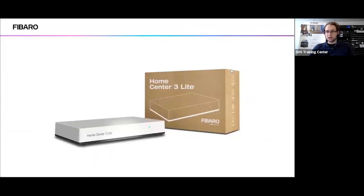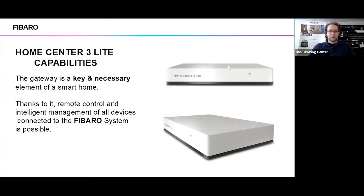As you've probably noticed, they have changed the packaging for the device itself — it's a bit more minimalistic. However, considering you're purchasing the device and not a fancy box, the HomeCenter 3 Light is essentially a key and necessary element to a smart home, much like any primary controller. Thanks to its remote control systems and intelligent management of all devices in your Fibaro system, it is capable of doing what is mostly necessary for all automation systems.